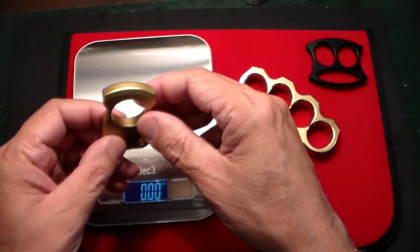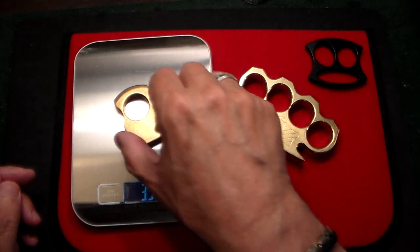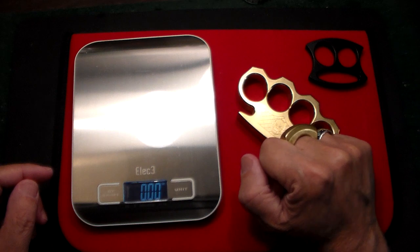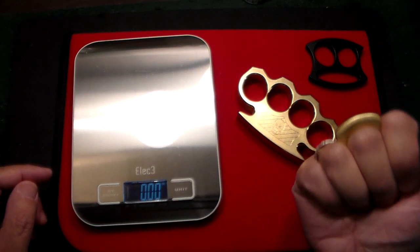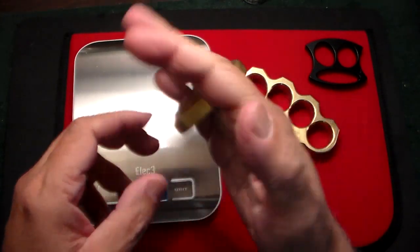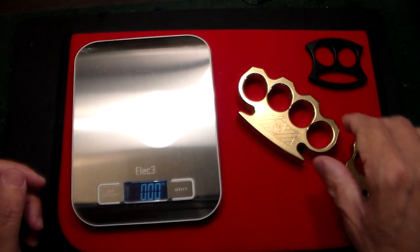Then we have one which I actually do carry from time to time. This is a single-fingered brass one, and this one weighs 3.95 ounces. The way this works, you just hold it like this in your hand and it looks like a ring. No one would really notice if you're walking down the street with your hands in your jacket pocket. These are things I call equalizers — if you're in a situation where it's two or three against one, this would pack a little more wallop to your punch.